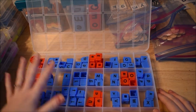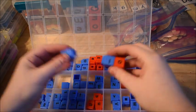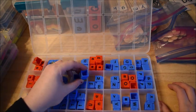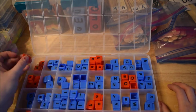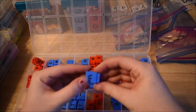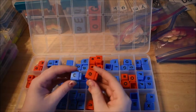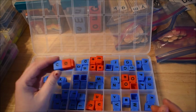The first manipulatives I want to show you are actually unifix cubes. Normally you see these in math when kids are learning to count — you can put them together and count or do addition and subtraction. But I purchased a set that actually has letters on them. The vowels are red and the consonants are blue. One side is capital and the other side is lowercase, so they just click them together.